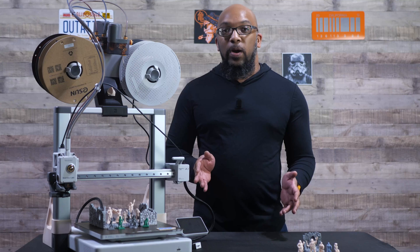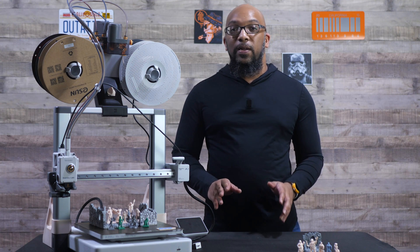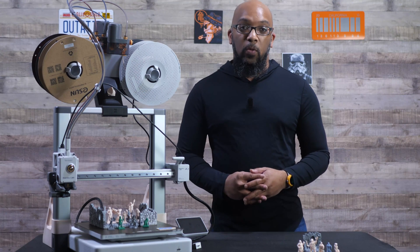For the terrain piece I printed it in the standard regular profile setting for the 0.2 millimeter nozzle, the same way I did for the ones printed with the 0.4 millimeter nozzle.